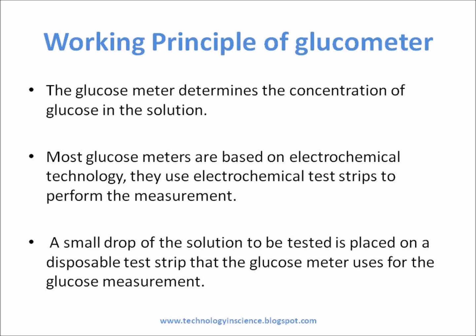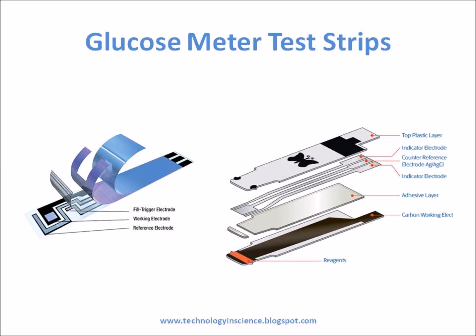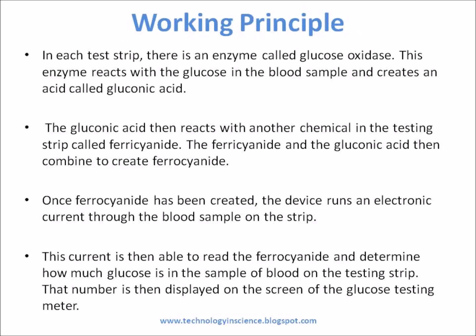Glucose Meter Test Strips: Glucose strips are used for glucose monitoring from blood. In each test strip, there is an enzyme called glucose oxidase. This enzyme reacts with the glucose in the blood sample and creates an acid called gluconic acid.